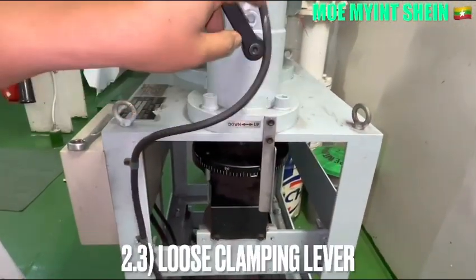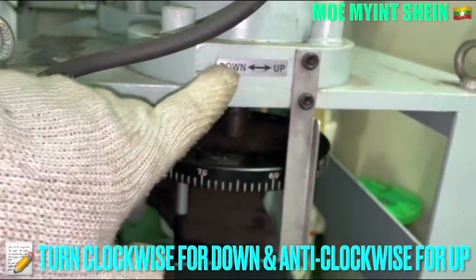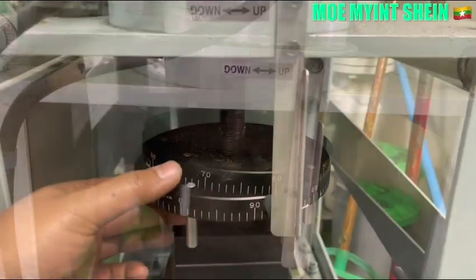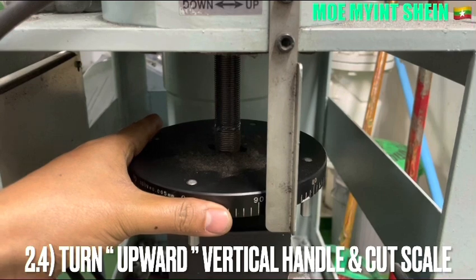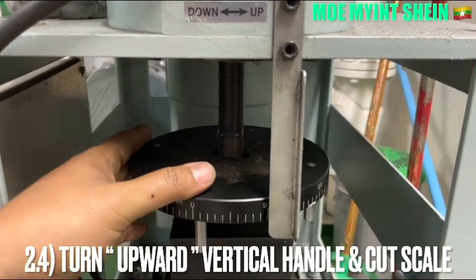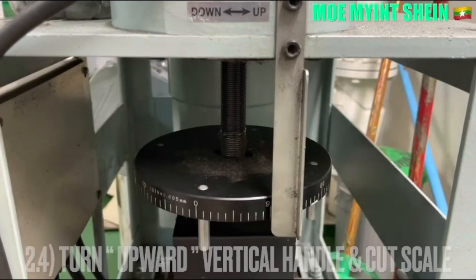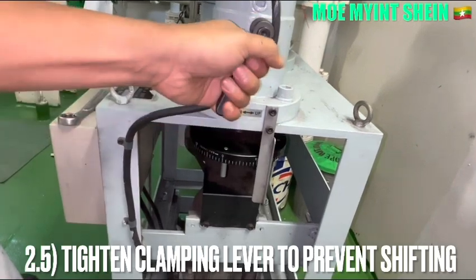Loosen the climbing lever of the cranium wheel. Turn the clockwise for downwards and counterclockwise for outward. Turn the upper bodyguard handle and the cut scale. After then, tighten the climbing lever to prevent shifting during cranium.